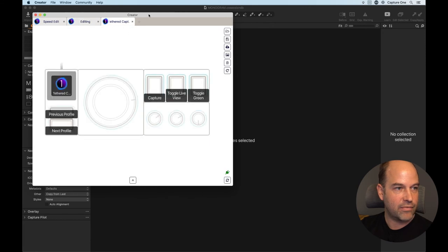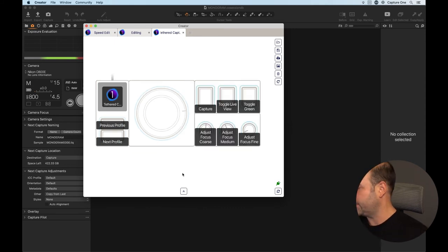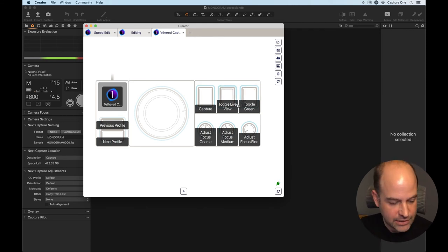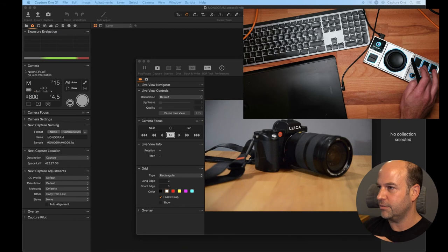Let me go back to Monogram Creator. I've got a tethered setup here. I've set these dials for focusing, and I have a capture button, a toggle live view, and a toggle green for tagging. Let me add a bit more light in the background. First: capture, toggle live view, toggle green. If I tap my middle button, live view opens — super nice. Tap it again, live view goes away.